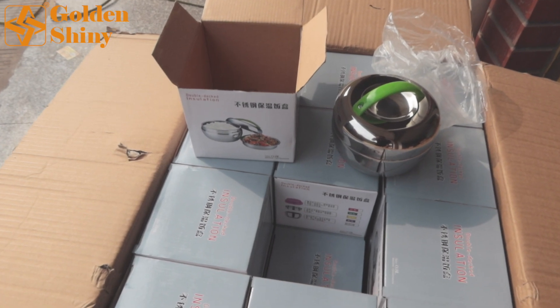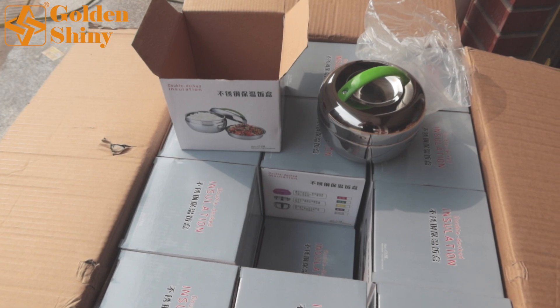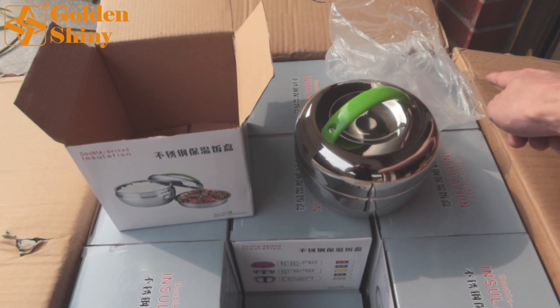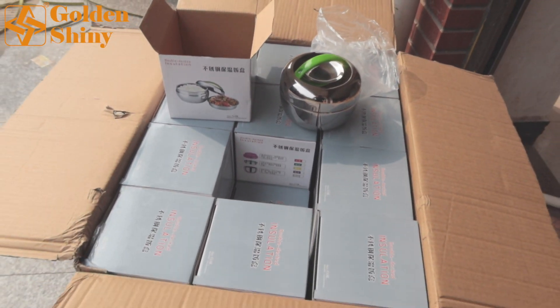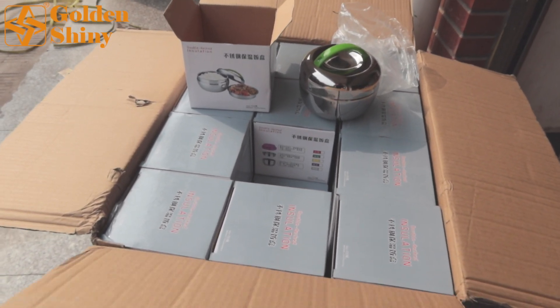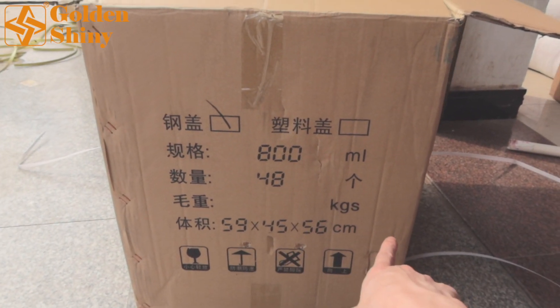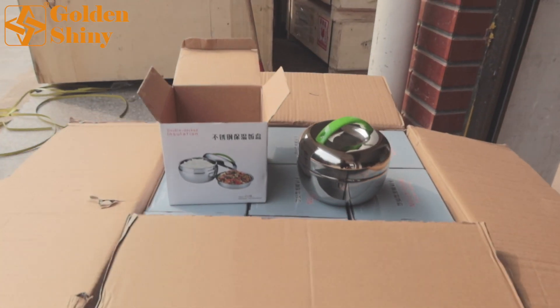Next one is this double-decked insulation. We have 48 pieces per carton — four layers, 12 pieces per layer, totaling 48 pieces. This is the carton size, which is what we need for our records.